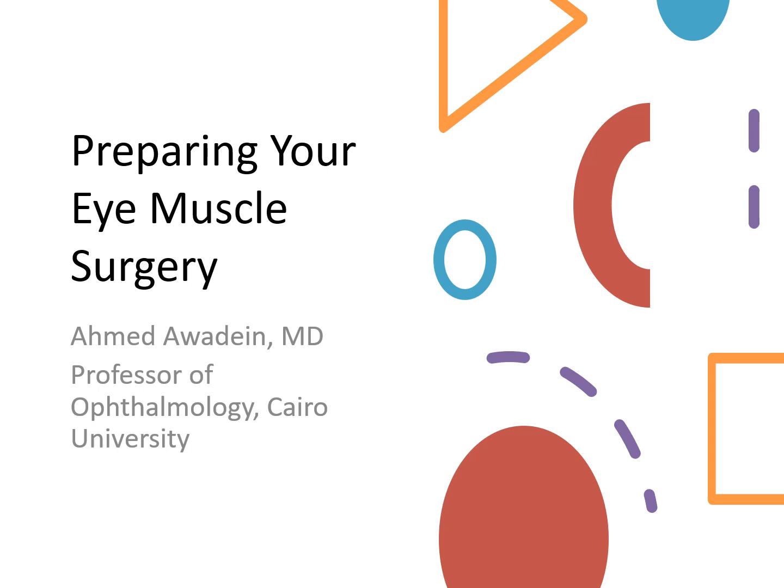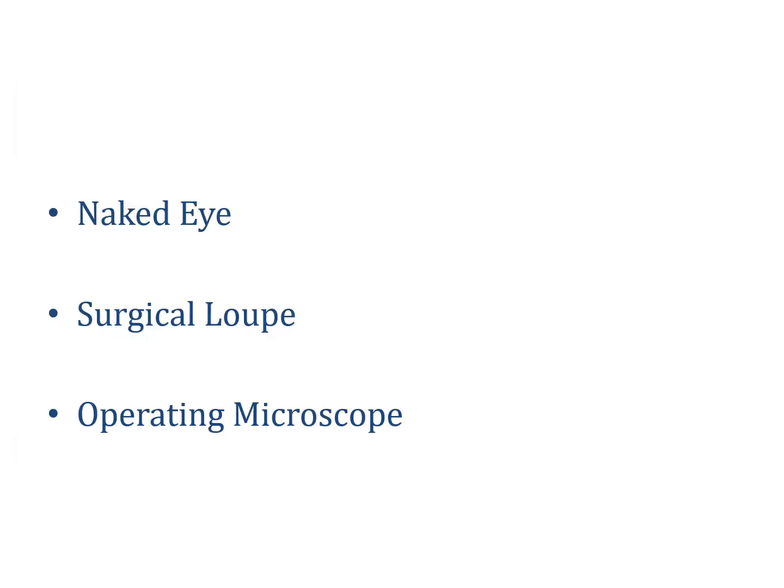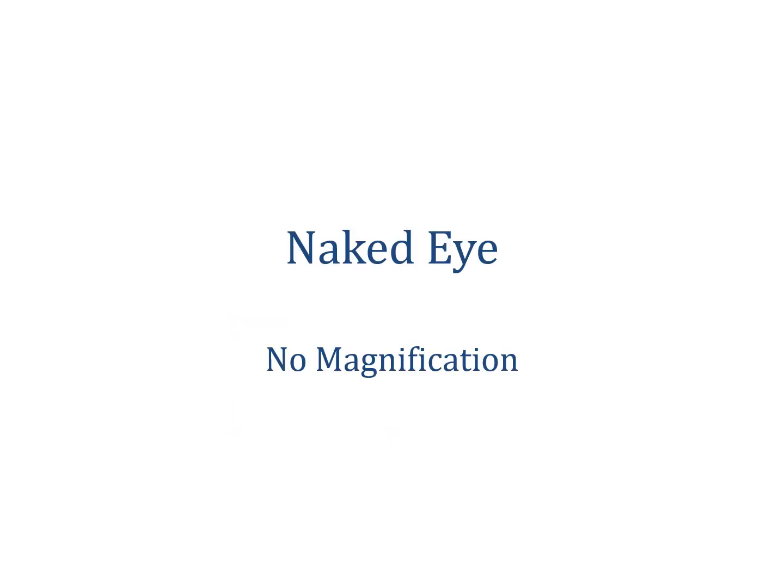Hello everyone. Today I am going to highlight a few things that you need to know and check before starting your eye muscle surgery. I will start with visualization. Eye muscle surgery can be done using the naked eye, a surgical loop, or an operating microscope. Performing eye muscle surgery using the naked eye does not provide any magnification and is generally not recommended.